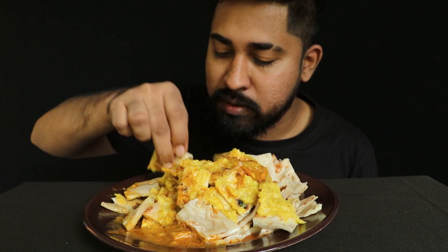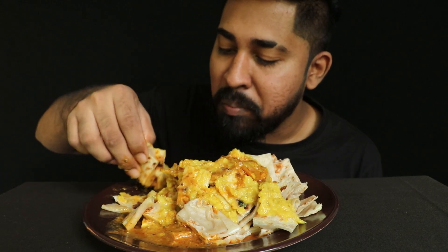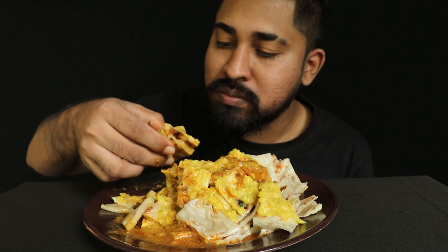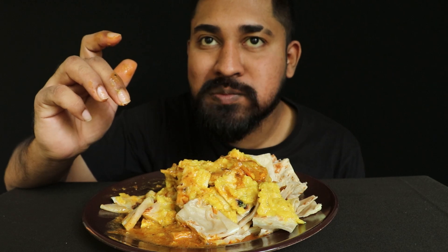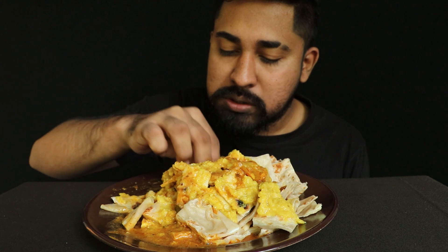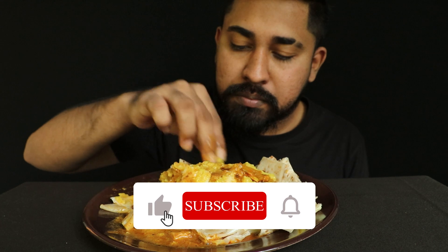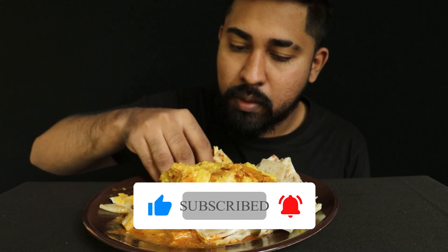I'm going to try it out. It's a little bit better. I love it.